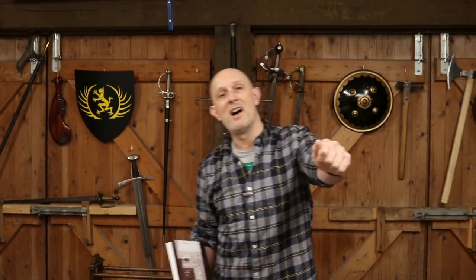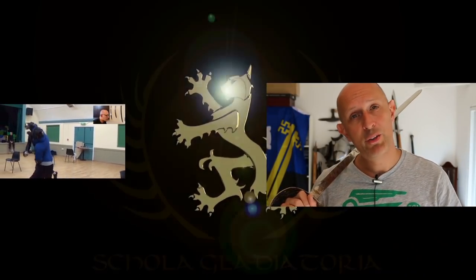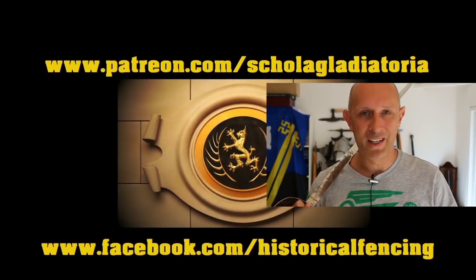Anyway, there we go. Cheers for watching. I will be talking more about pole arms soon — see you again on the Scholar Gladiatoria channel. Give me a subscribe and a like and I'll appreciate it a lot. We've got extra videos on Patreon. Please give our Facebook a like and subscribe if you haven't already. Cheers, folks.